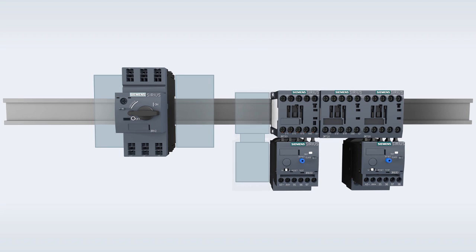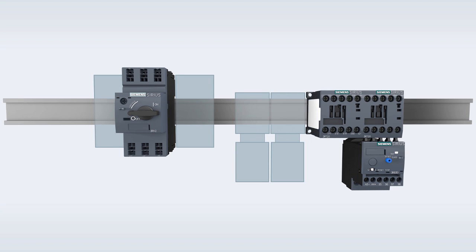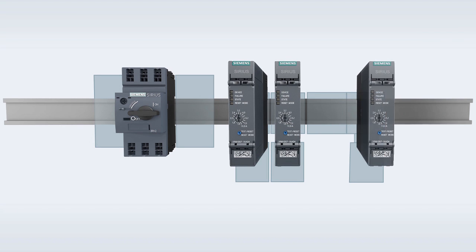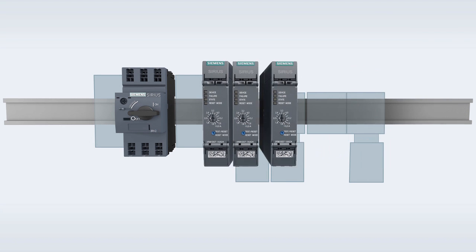Looking at the conventional combination of overload relay and contactor in comparison to a reversing starter, you can see that this application has a space saving potential of more than 60%.